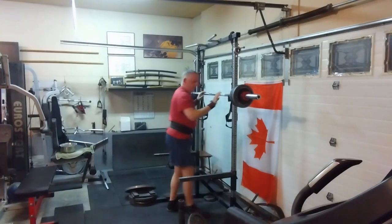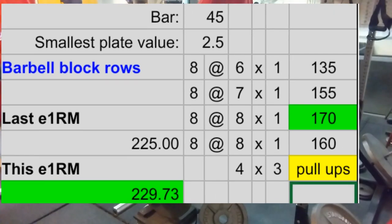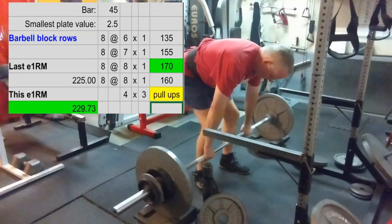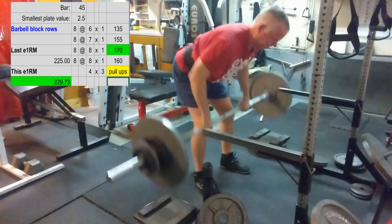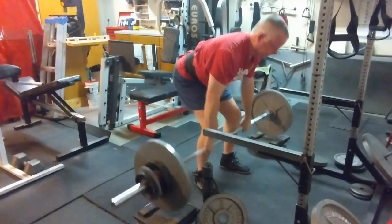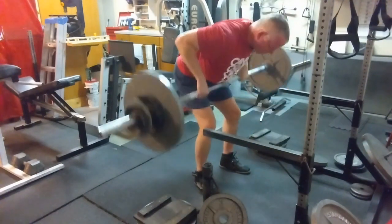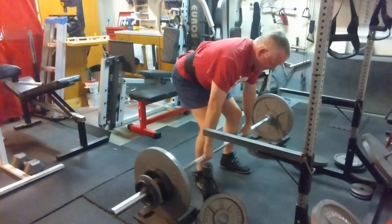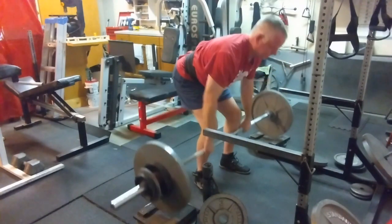Rows off the blocks, as per usual. Went great — felt nice and strong. Didn't feel sore from the day before yesterday at all. This is a moderate stress week so there's no reason to push.